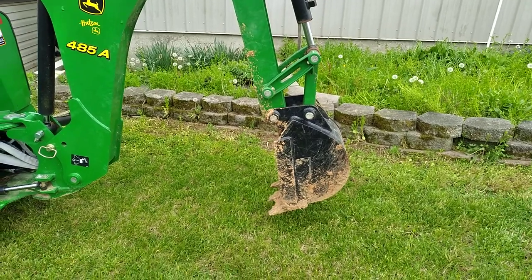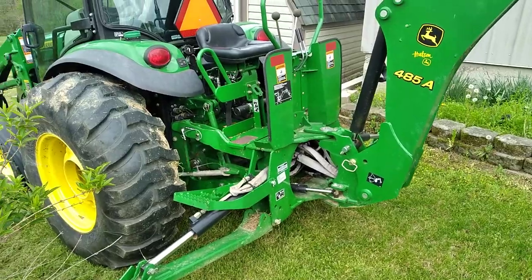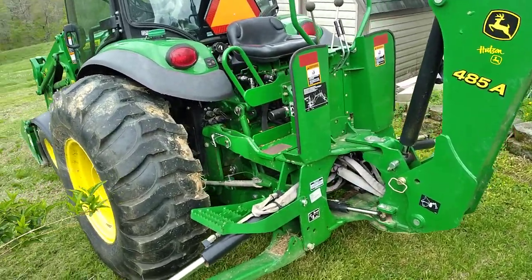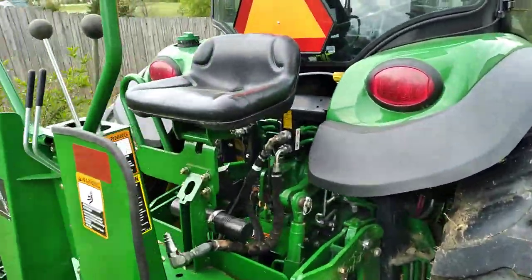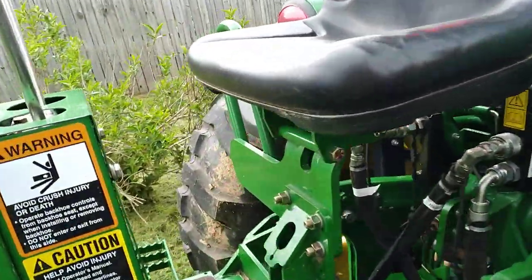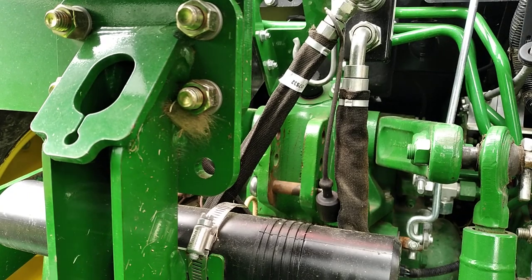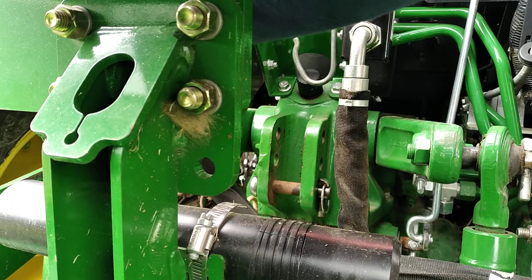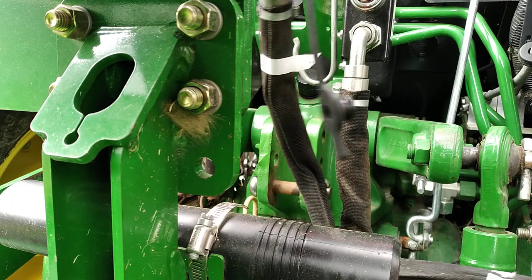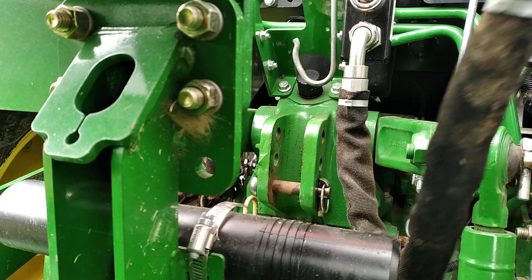We got our bucket pointed toward the ground. The next step is to unhitch the two hoses — flip that little seat up, unhitch hose number one, unhitch hose number two, then take our other hose and hook back up.